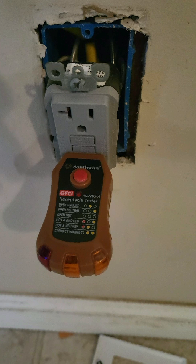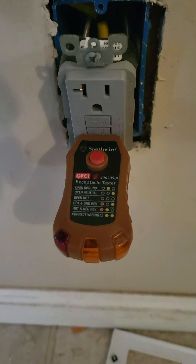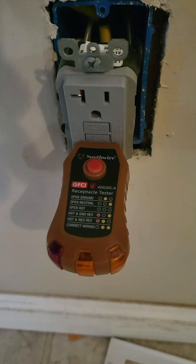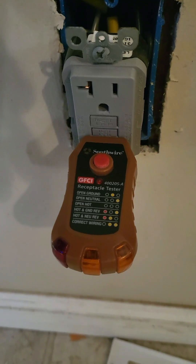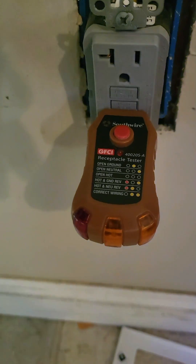This is Don with Hawley Home Inspections. Just a quick tutorial on what I found on a GFI receptacle in one of my rent houses. My renter replaced this GFI for whatever unknown reason — the only reason I know he replaced it is because all the others were white and this one is gray, obviously. You can see it's not working.